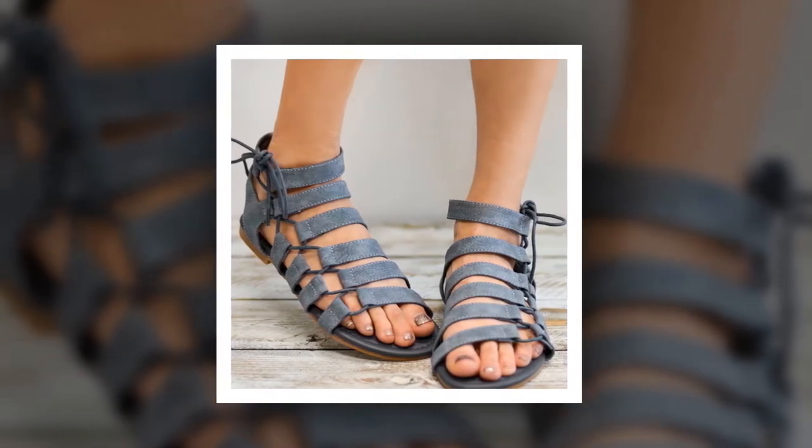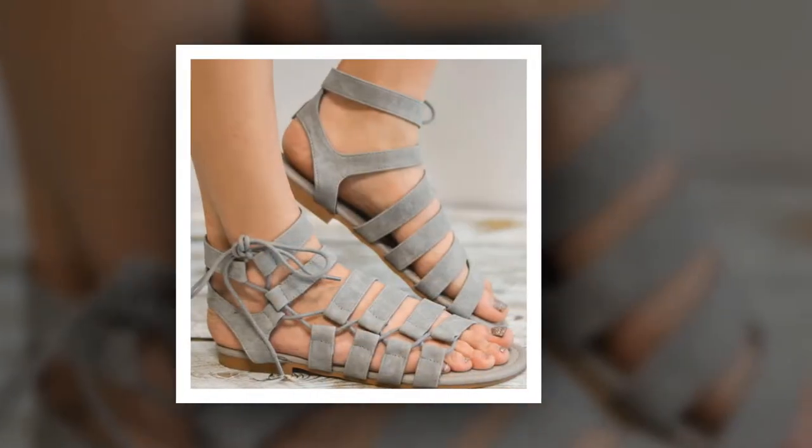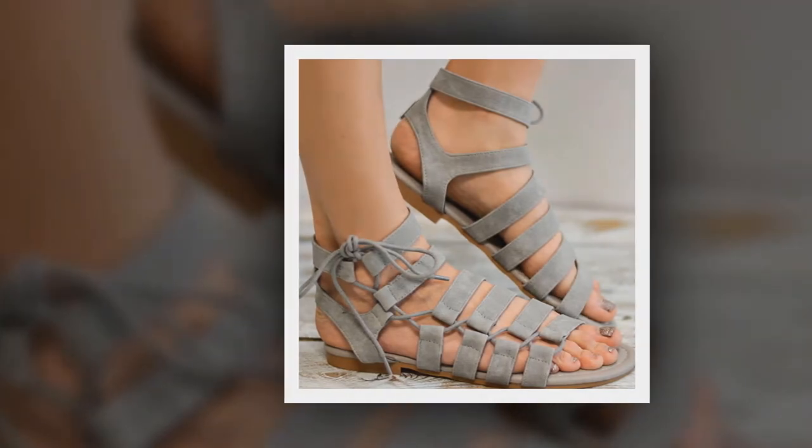To get more information about women's gladiator sandals 2018, please check the link given in the description. Make it yours before the discount time is over.